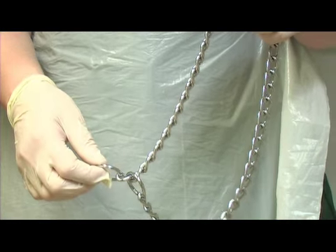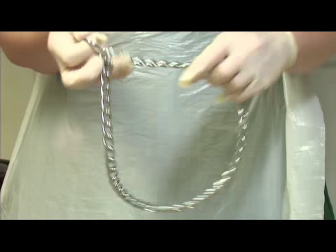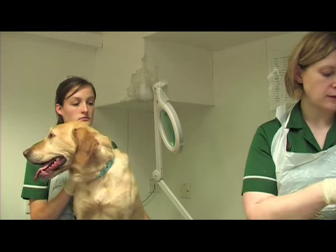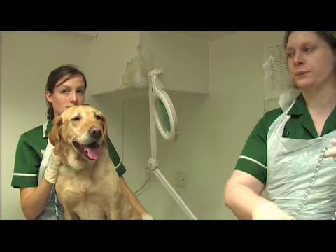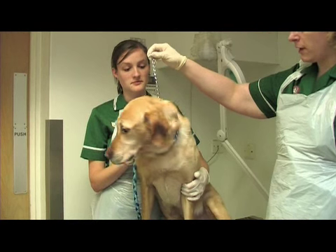Just make sure it's the right way up. Because you usually walk the dog on the left, you need to have the ring on that side. When you pull on the chain it will stop the dog pulling, and then when it relaxes it will automatically drop down. Just place it over the dog's head and attach the lead to the ring.